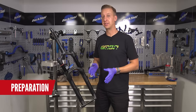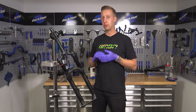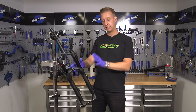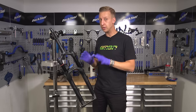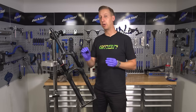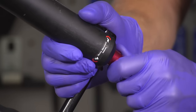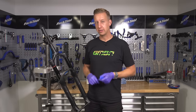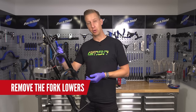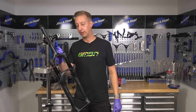Before you get started with your fork lower leg service, a few preparation things to make the job easier. Get your bike into a work stand, or if you're comfortable, remove your fork from the bike — it makes things a little bit easier, but it's not essential. You want to remove the air from your fork, but just before you do that, take note of the air pressure that's in there, and also take note of your rebound setting. Make sure you've released all of the air from the fork — you can deflate the valve manually using the end of an Allen key.